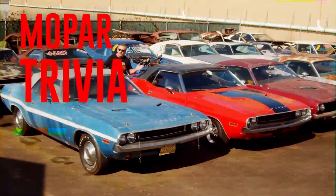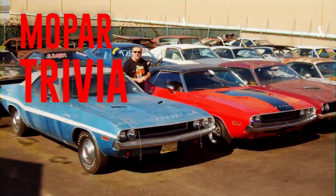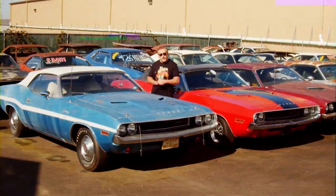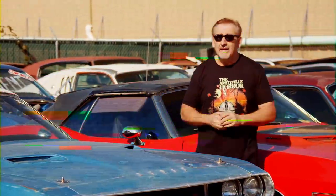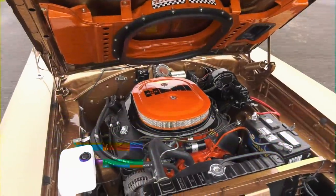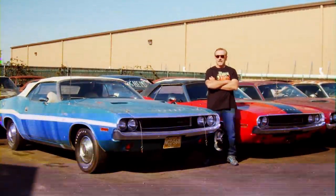The 1970 Dodge Challenger RT convertible is one of the most collectible cars on the planet today. The one on my right is a 440 six-pack, four-speed — one of only 61 built. The one on my left is a 383 Magnum automatic — they built 516 of those in a convertible. True or false: you could not get the legendary 426 Hemi in a convertible Challenger in 1970. Stay tuned after the break and we'll find out together.